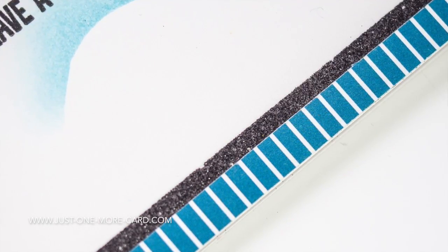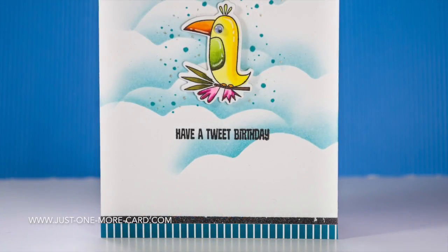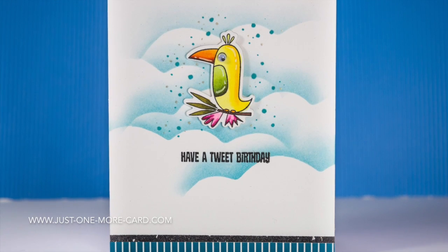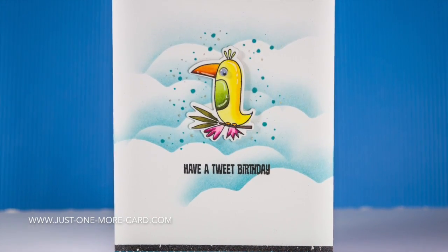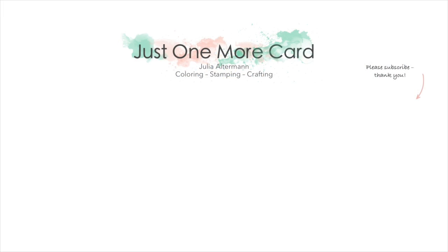Here's a close-up of the glitter I added, and here's the entire card. You can see I even added a googly eye to the bird just for some interactivity and fun — nothing too fancy, but look at those clouds in the background! I hope you guys enjoyed this video and I'll catch you again soon. Bye bye!